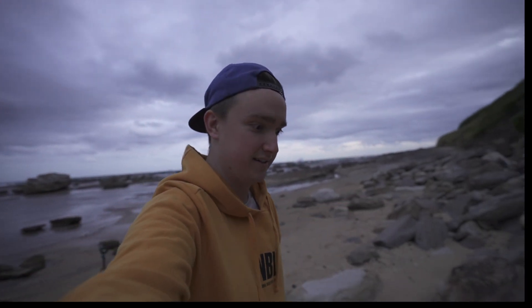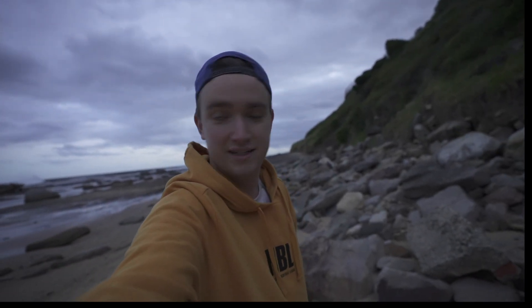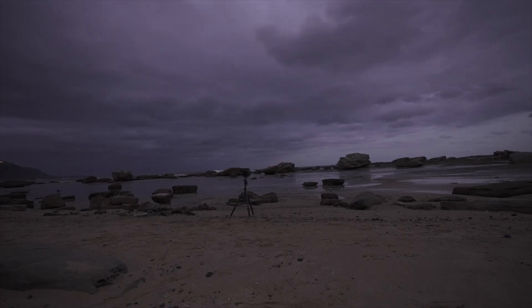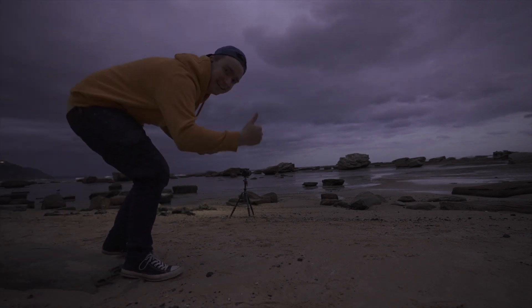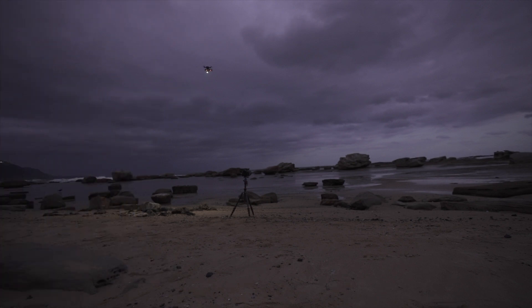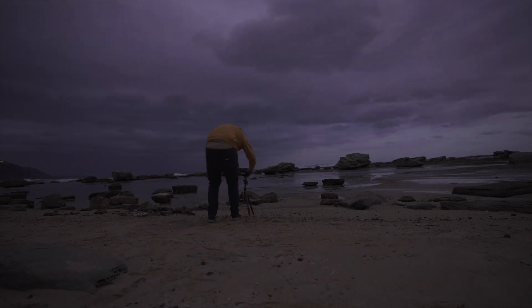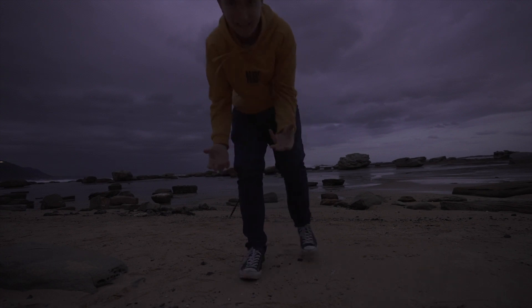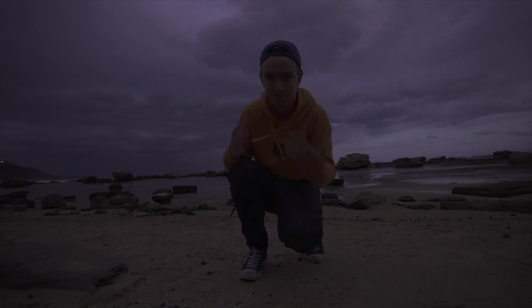Let's get the drone straight up in the air and get this party started. Get some shots in before we get drenched. I can't hear the camera taking the shots so I'm just guessing at the moment.